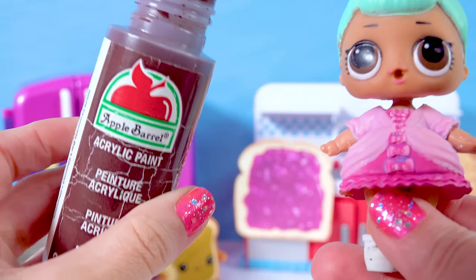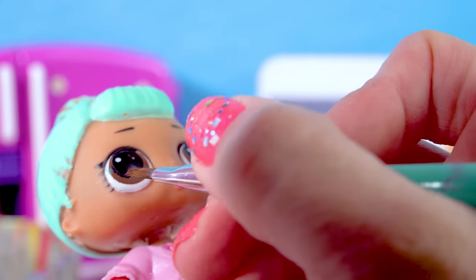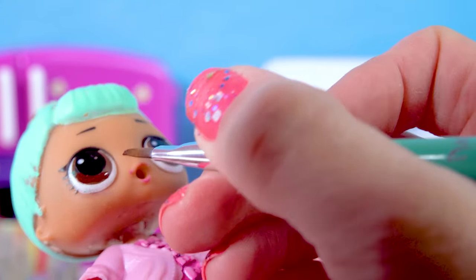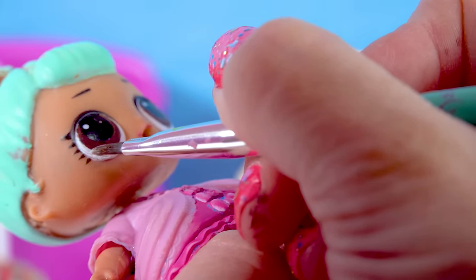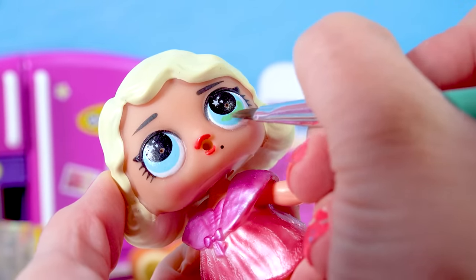Now I'm going to go in with a chocolatey brown acrylic paint color and fix her eye. It looks a little bit weird on this side, so I'm just going to repair that and change the color just oh so slightly. I'll use a toothpick for the smaller areas of her eye, then go in with the white to touch them up. And her friend is going to get green eyes.